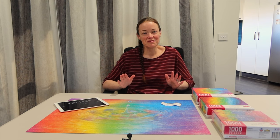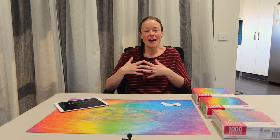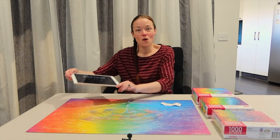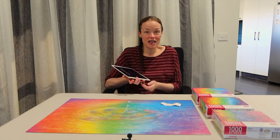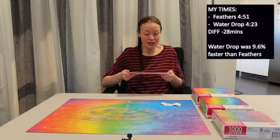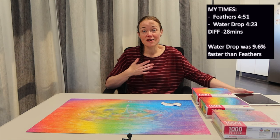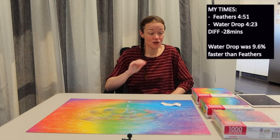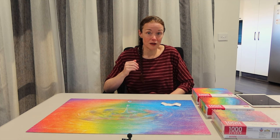That was so much fun! That felt like so much more enjoyable than the feathers and the full flip method. I definitely felt I enjoyed the puzzle more, enjoyed the experience more, and felt more in control. It only took me 4 hours, 23 minutes and 15 seconds, compared to the feathers that took me 4 hours and 51 minutes — this one was 28 minutes faster. That's about 9.6% faster than the feathers, so this method of full sorting, at least for me, was better than the full flip.